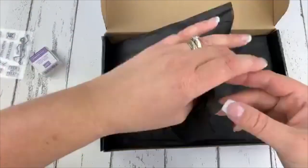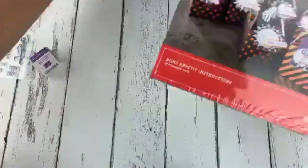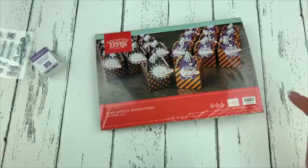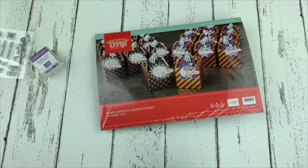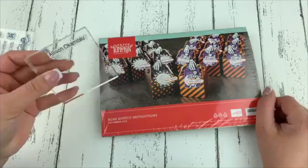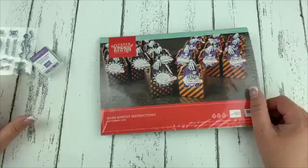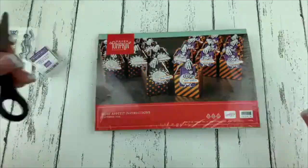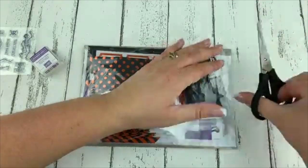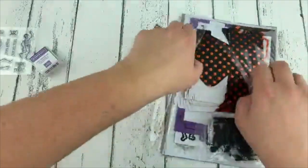Let's open this up. Oh you guys, look at how cute! So that looks like it's our projects — these cute little, kind of like little milk cartons. We'll have to see when we open it up. When you subscribe for the first time, you receive a clear block. I'm going to use the clear block that I got when I subscribed, so we're going to have the full experience here. Oh my gosh, there's tons of stuff in here. Remember this is $30 including shipping anywhere in Canada — I think we got a pretty good deal.